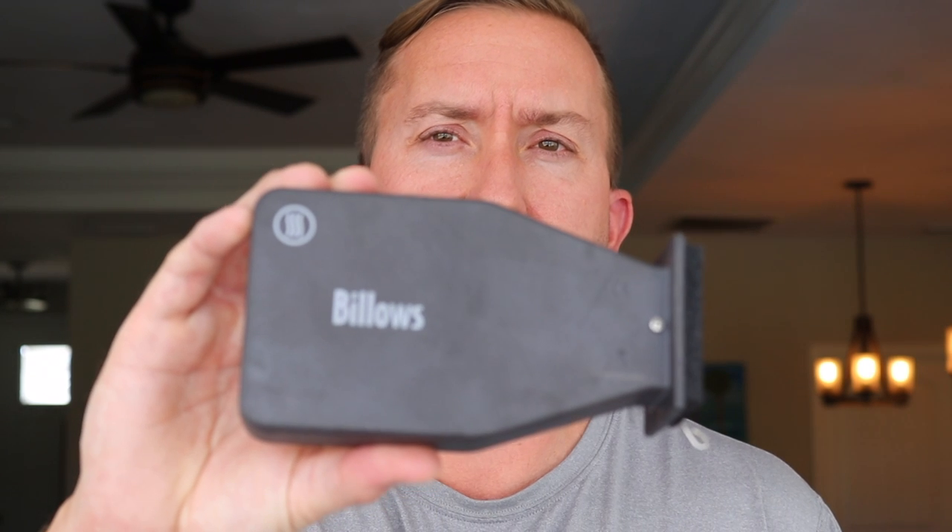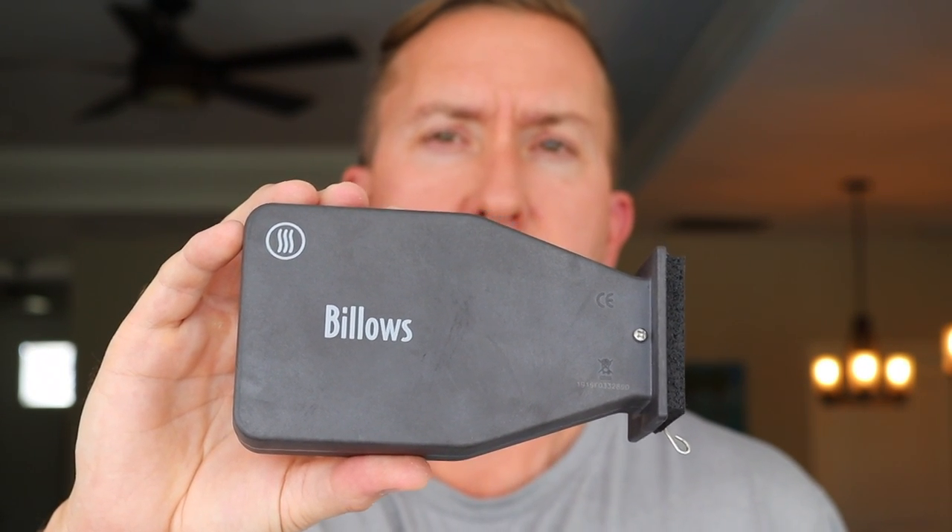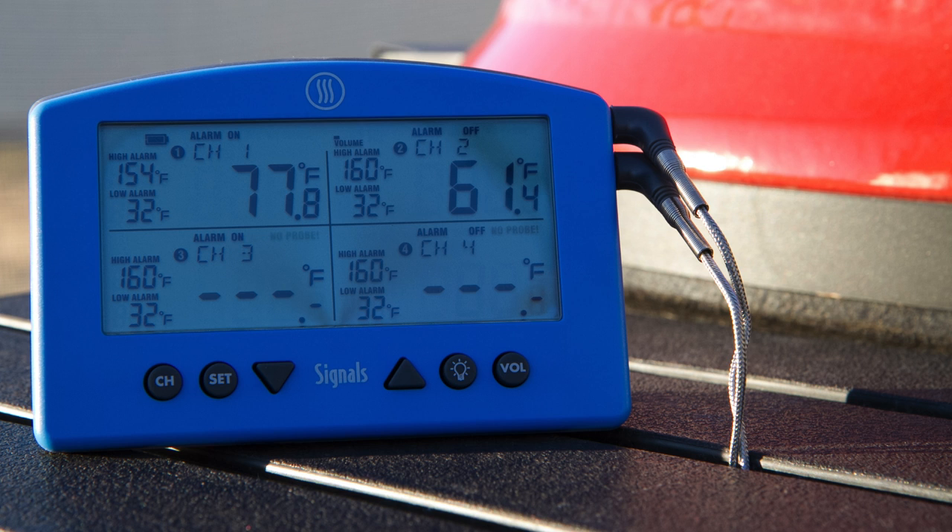Hey guys, what's up? It's Steve. Today I'm super stoked to show you guys the highly anticipated ThermaWorks Billows. This is a fan controller that works with the ThermaWorks Signals, which is a four-channel wireless monitoring device. I did an in-depth review of that — you can click on the i-card above. You'll want to check out that video first since the Billows only works with that.